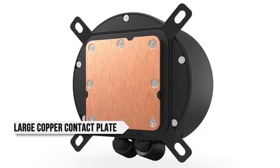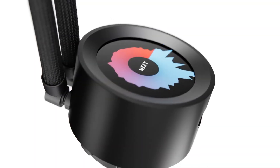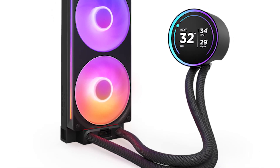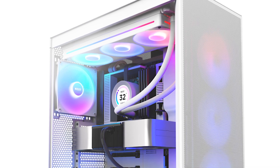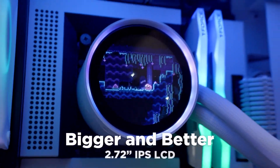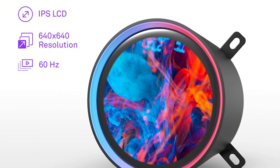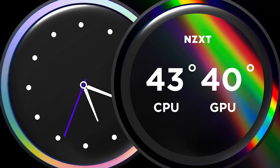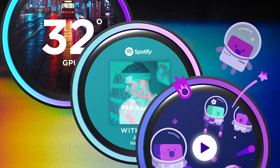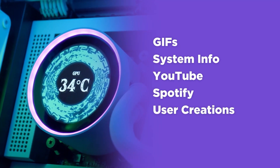As for the pump, it features a large copper contact plate and comes with pre-installed thermal paste. This pump is connected to the radiator with thick, rotatable tubing. Interestingly, the tubing here is thicker than most AIOs, allowing for more coolant and higher flow rates. This extra bump in performance will help for higher-end CPUs. The pump also features a 2.72-inch IPS LCD with a crisp resolution and plenty of brightness. By default, it displays your CPU, liquid, and GPU temperatures. You can use NZXT's CAM software to display anything you want, including GIFs, random artwork, and even YouTube videos.